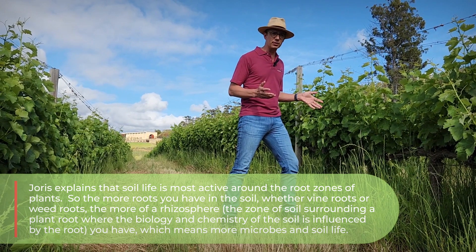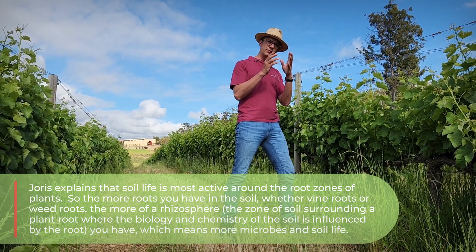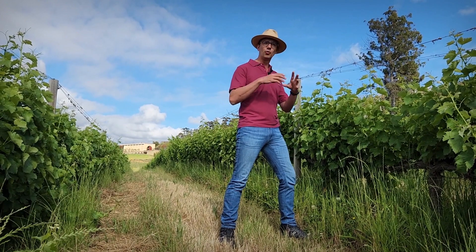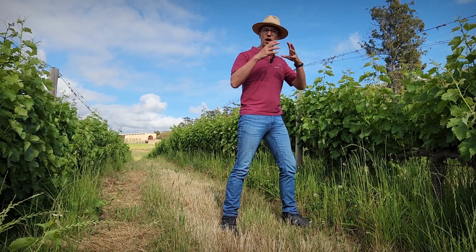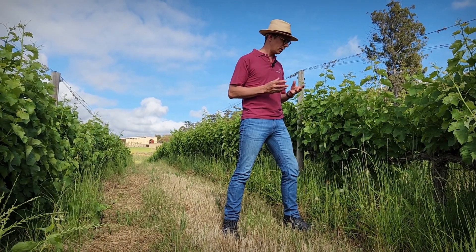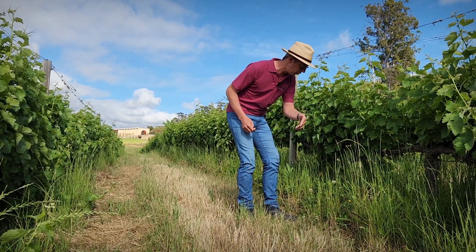So we've actually just left the weeds. What we found is that soil life is most active around the root zones of plants. The more roots you have — it doesn't matter if it's vine roots or weed roots — the more roots in the soil, the more of that rhizosphere you have, and the more plants, the more microbes, the more soil life you get into the soil. So we're just leaving the weeds, and some of it is seasonal grasses that are going to die before winter.